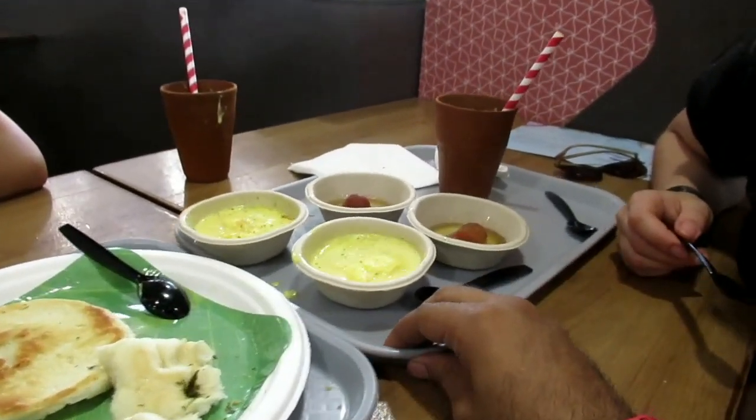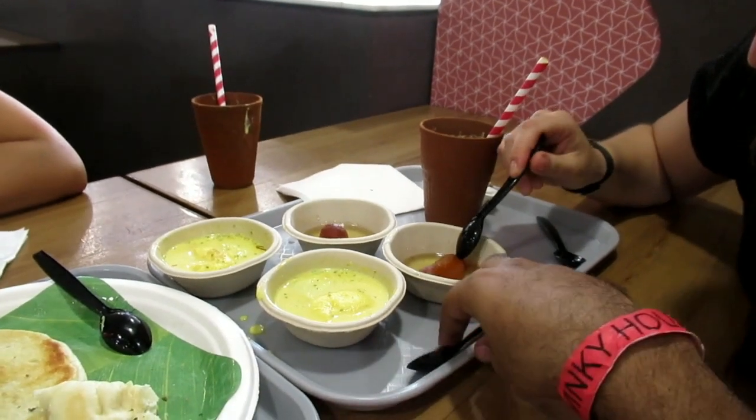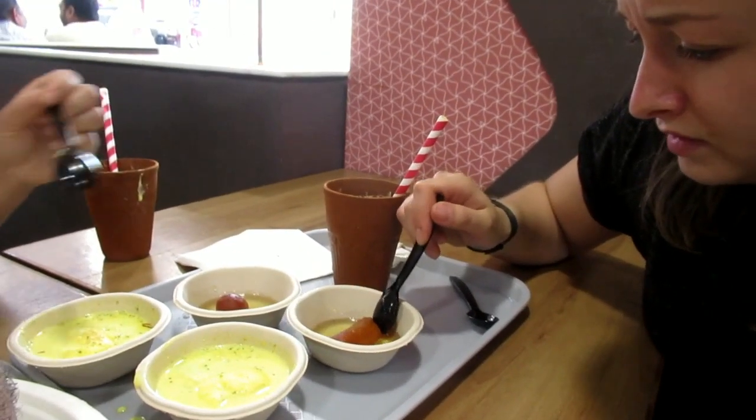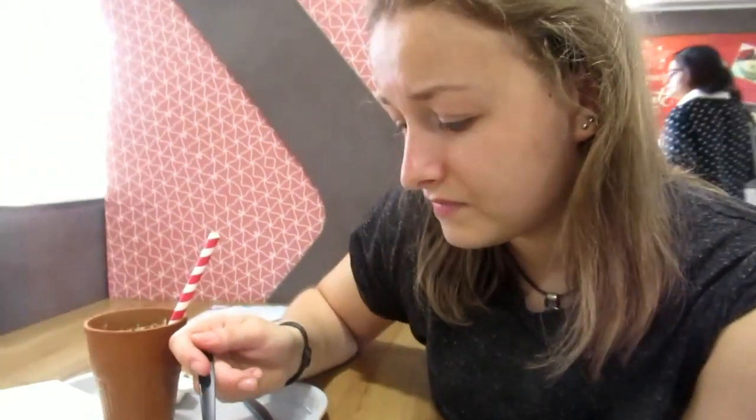Try this gulab jamun. I don't know if I want any more dessert though. Just take a bite. It's already very sweet. How is it? It's what I thought it was — I just forgot what it was like and then I thought I'd order it again. It tastes like jalebi, without the crispy. But jalebi has some crispiness.